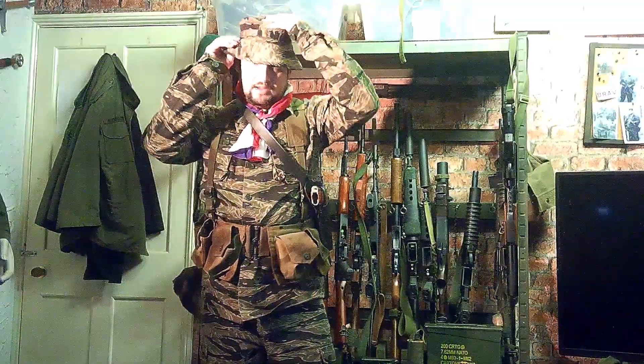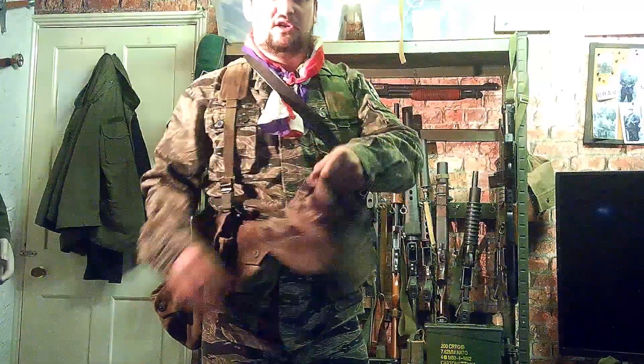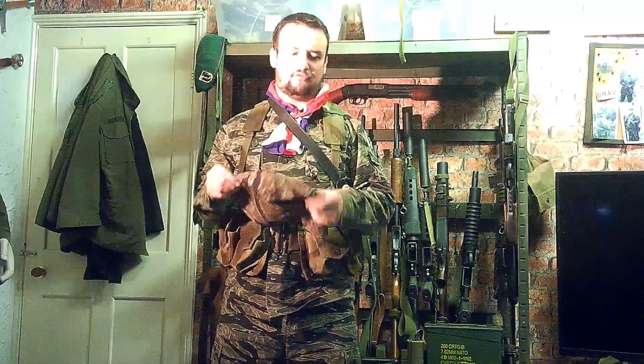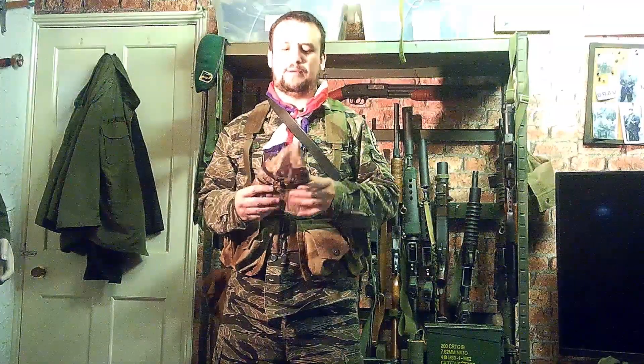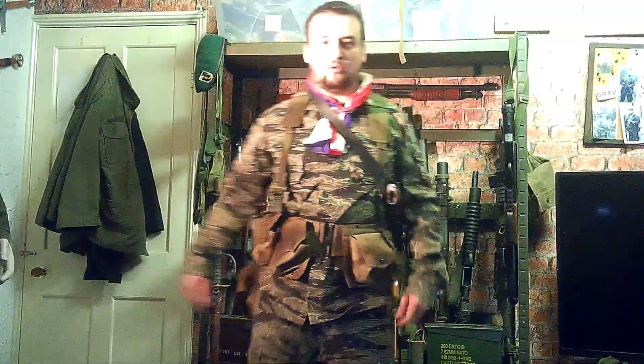For headgear, I'm not a big hat guy. I've used a tiger boonie because my hair's getting long and it suits the kit, but I'll probably go with a makeshift bandana as I normally do. I do own several hats but I always end up taking them off and using the bandana — I sweat a lot, and it's more practical and more iconic for me.